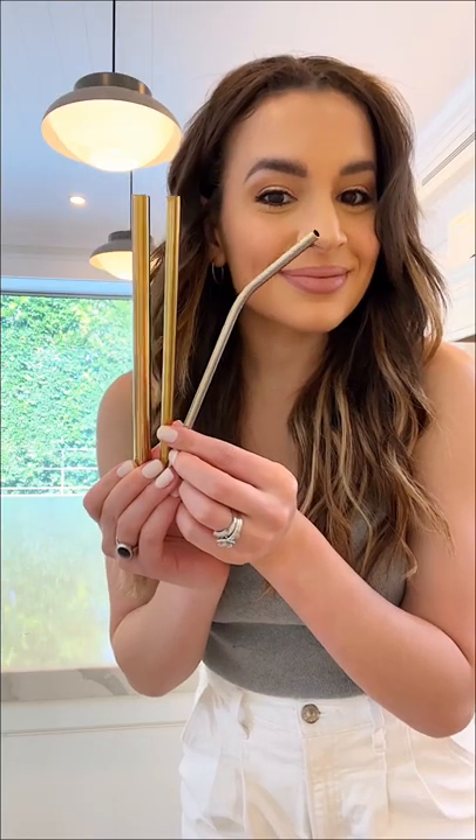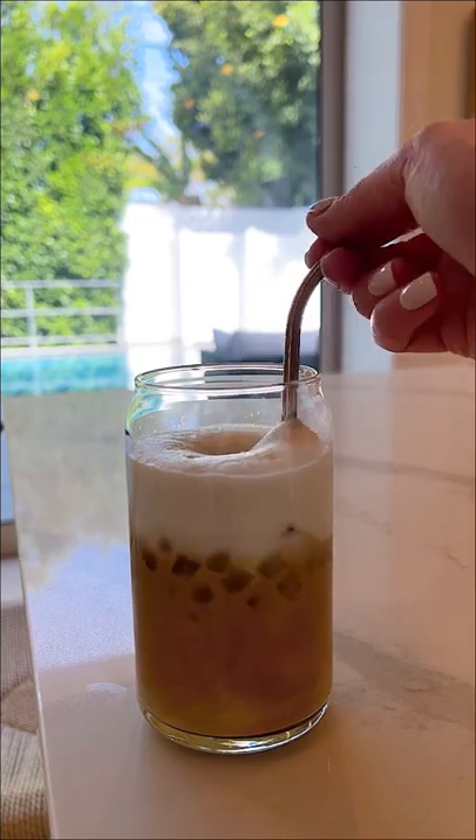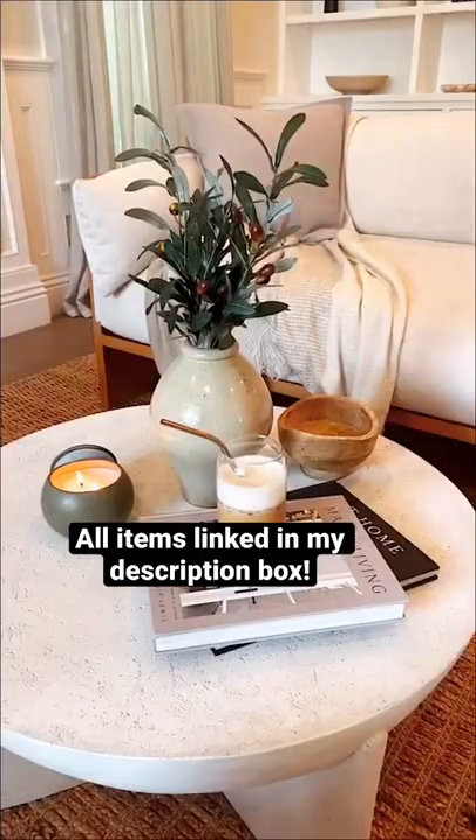Lastly, we have this pack of metal straws — they're dishwasher safe and they come in a few different shapes and sizes. All of my Amazon coffee essentials will be linked in my profile.